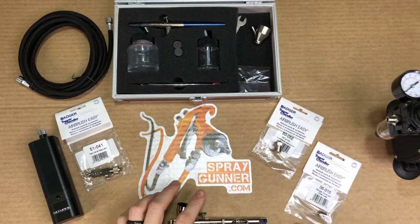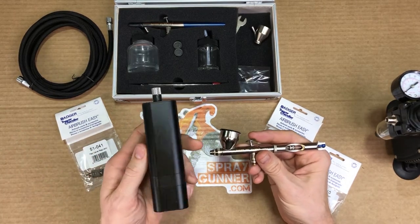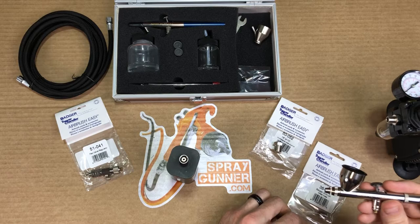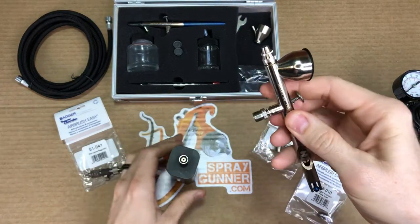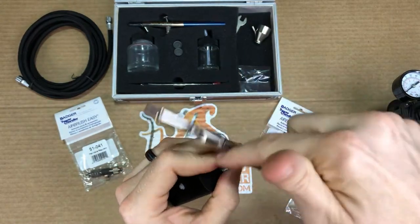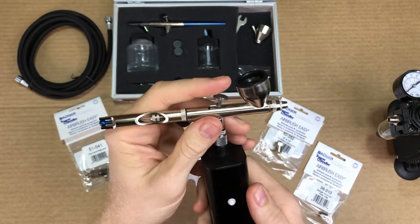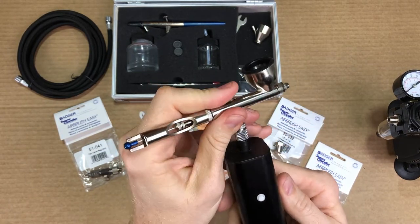Another thing I would like to show you is using your Badger airbrush with the no-name cordless compressor. This is our most universal kit that we offer, which can be used with most of the other brands of airbrushes as well. Just grab your Badger coupler, install it on the airbrush, and thread it onto your compressor. Don't twirl it like I do or you'll bend your needle. Turn it on and you're all set.